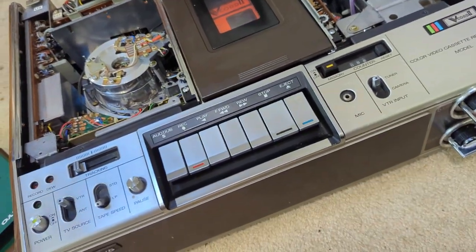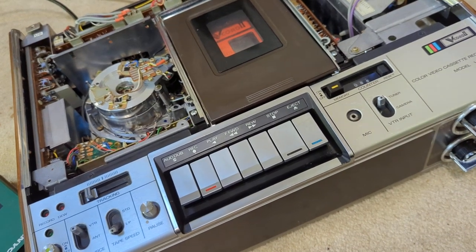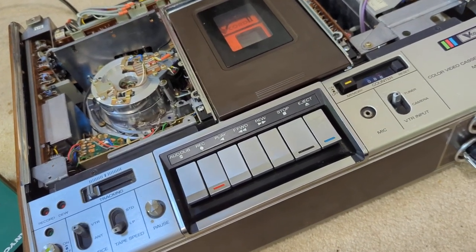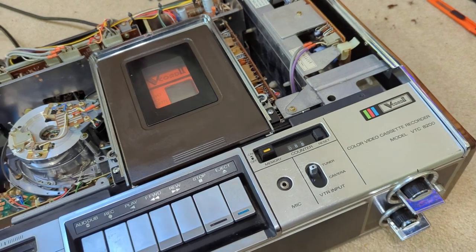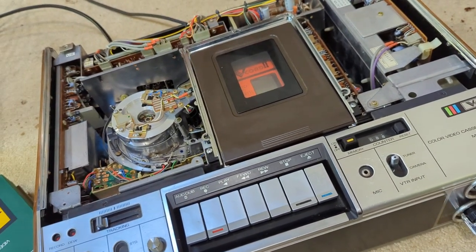So I replaced it, cleaned it, and took the cap stand out actually. There's another gentleman on YouTube who has a lot of information on this model and he was really helpful, so I thank him. I watched a couple of his videos.